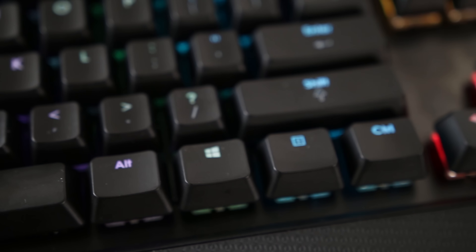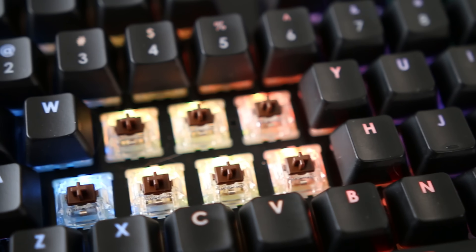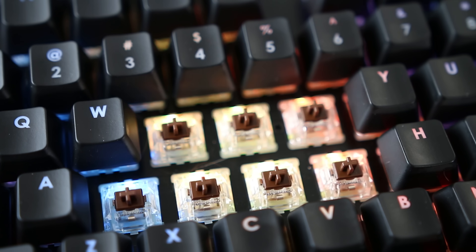First up, the different choices when purchasing. The keyboard comes in two variants, allowing you to choose between MX brown and MX red switches. I went for the brown as I do a lot of typing and prefer the brown switches over the reds for that purpose, but your decision may vary and the ability to choose is nice.